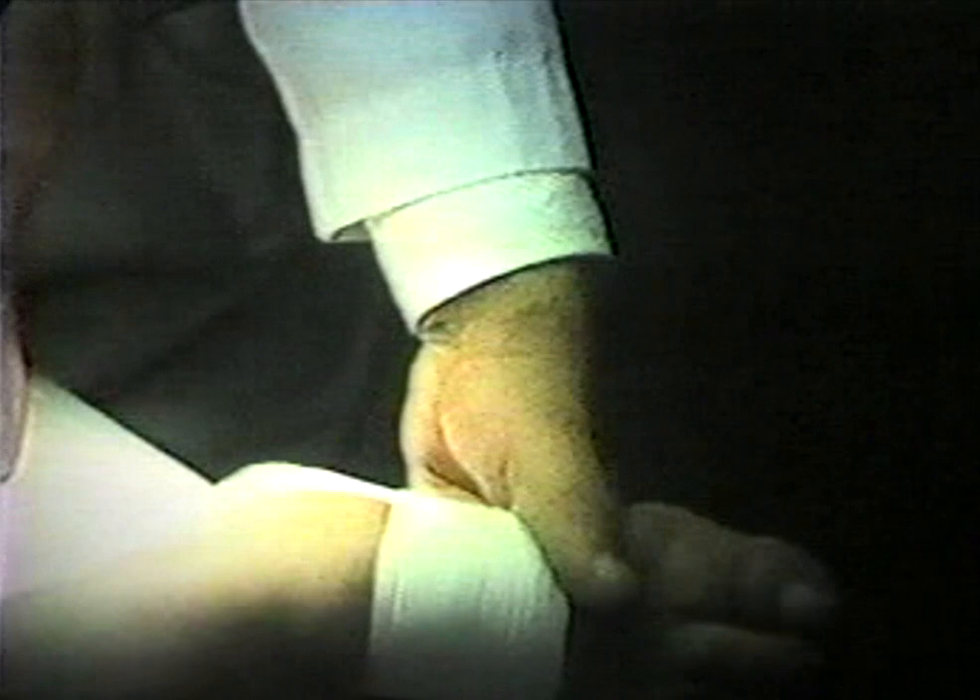When the conservative treatment is unsuccessful, surgical correction is indicated.